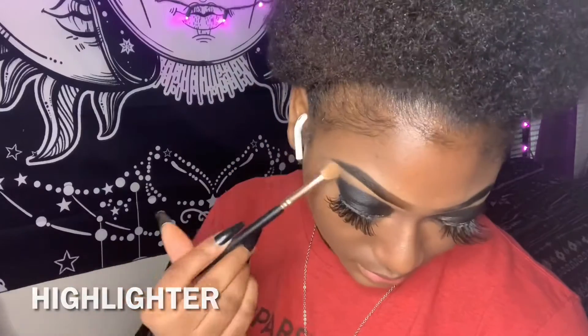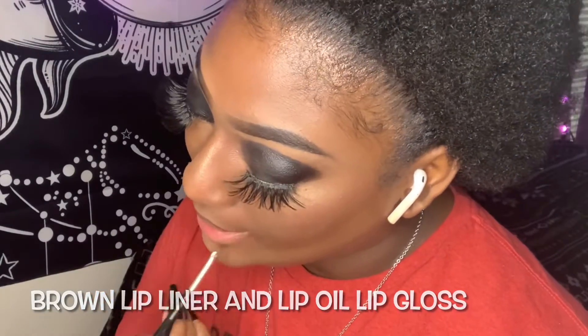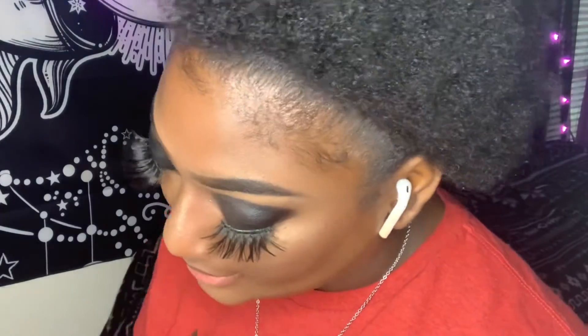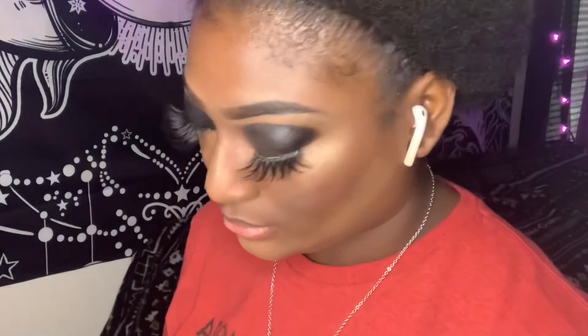Now I'm going to be taking some highlighter and putting it on the bridge of my nose, my chin, and the sides of my cheeks. Now I'm going to be going in with some brown lip liner and some lip gloss. I also got some lip gloss from Sheen — it has a good consistency, it's a brown shade, it's pretty good. I'm probably going to do a separate video on that, but other than that it came out cute.